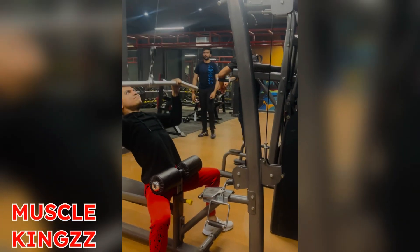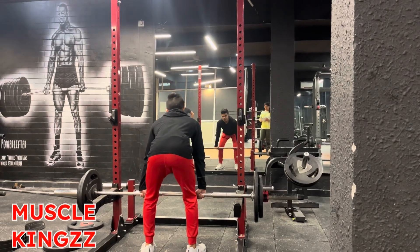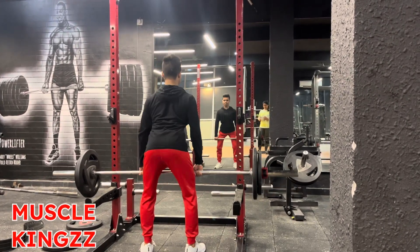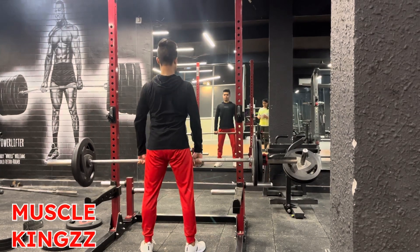The exercise is rack pulls — it's a kind of deadlift in which you have to pull the bar from your knee level. As you are watching, this is the setup for the rack pull exercise.